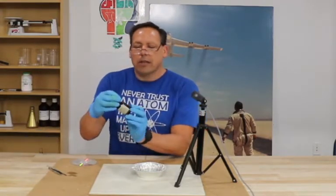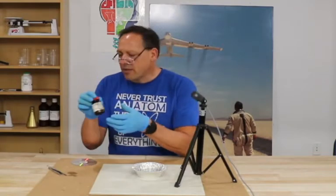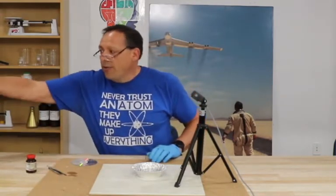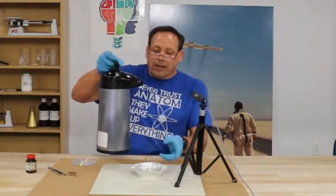The reaction today is going to be with sodium. Sodium is a soft metal that needs to be stored in oil and it reacts with water — hot water to be exact.